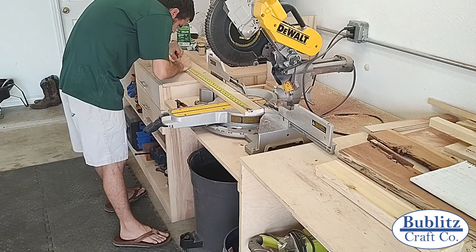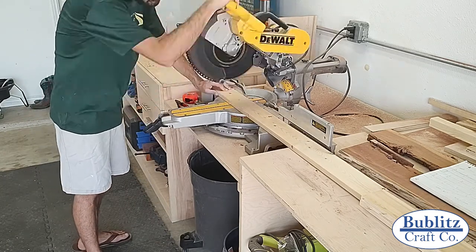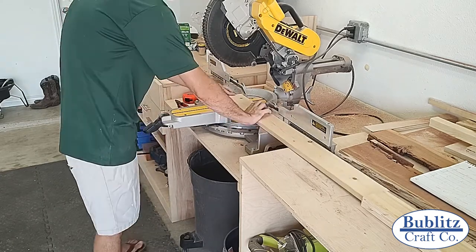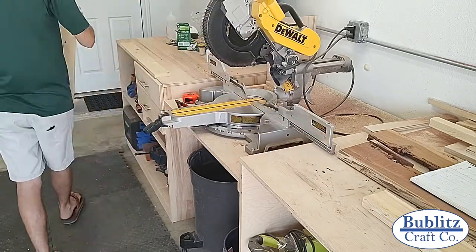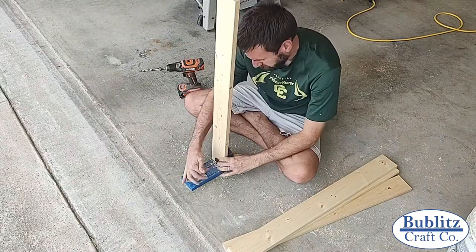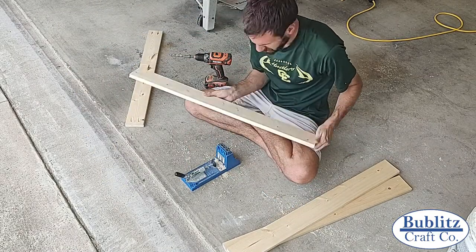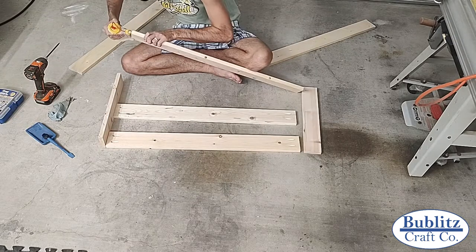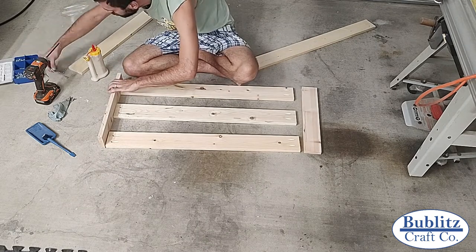With the sides ripped, it was time to move over to the miter saw and cut all of my pieces to length. If you are interested in building your own coffee mug rack to match mine exactly, check the description for the lengths of all the pieces. Once everything was cut down to size it was time to prepare for assembly. This is where I chose to use pocket holes on all the front and rear boards. Using pocket holes allowed me to hide all the screws on the back side of the boards so that no hardware was visible.